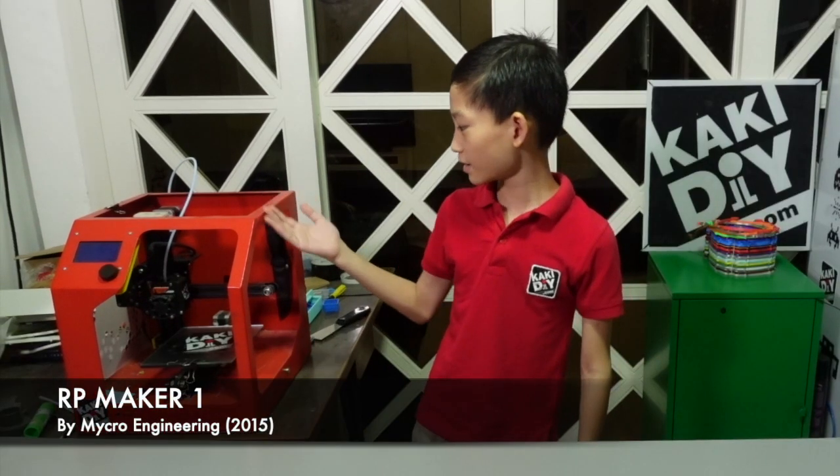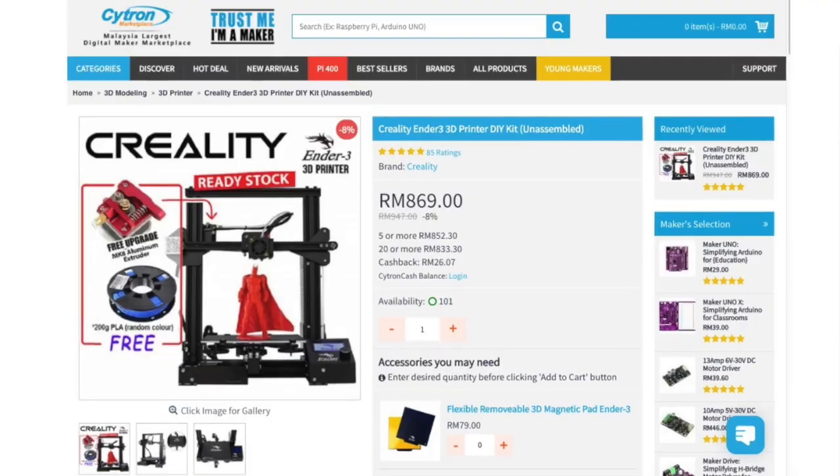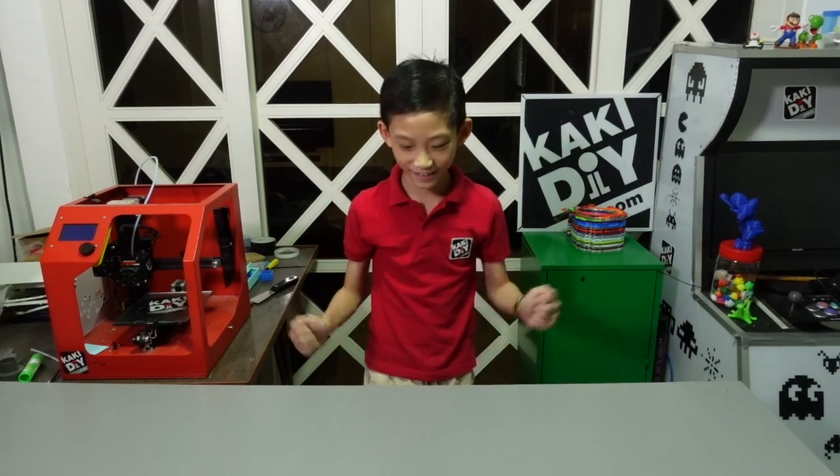Hello, I'm Jida Lang, welcome back to my channel. Today I'm building a 3D printer. This is an old 3D printer from Micro. Today I'm building an Ender 3, so make sure you stay tuned, like, subscribe, and ring the bell on my channel.